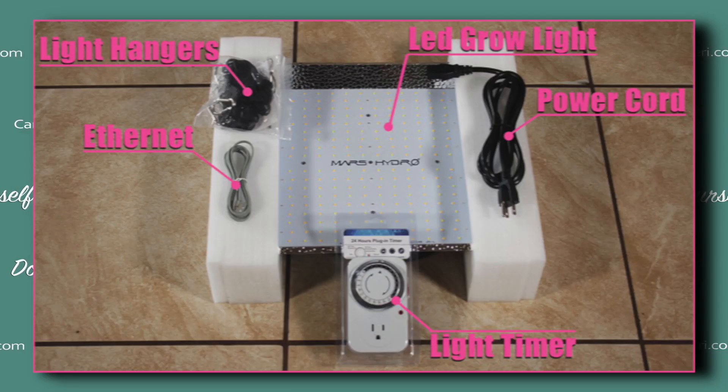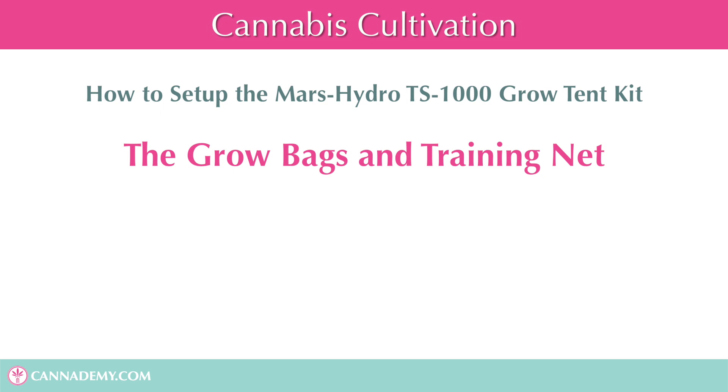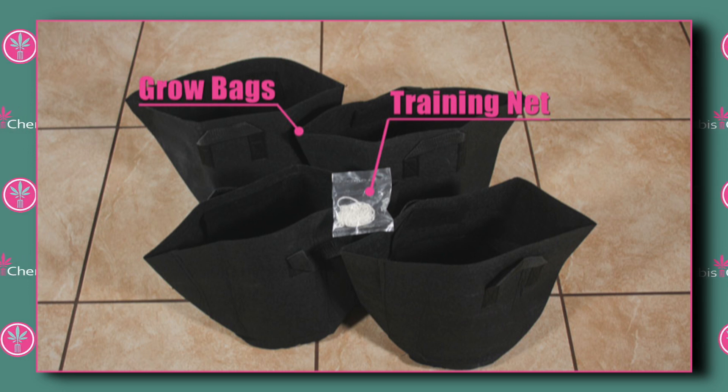Here it is — the Mars Hydro TS1000 LED lamp. This cool-running 150-watt lamp is perfect for this tent. Included with the light are light hangers to hang it from the crossbar and a timer so you can set the sunrise and sunset. It has a detachable power supply and an included power cord. One thing I really like about this light is it's dimmable, which saves on electricity and protects your younger plants from possible burning. The kit does not include soil, nutrients, or seeds — those you'll need to get on your own. It does include four 5-gallon cloth grow bags and a mesh training net to help train your plants.